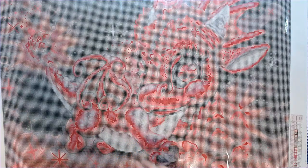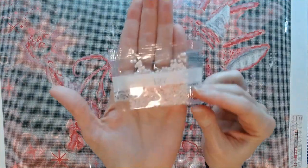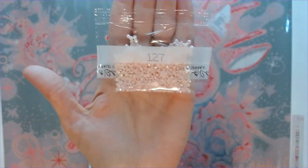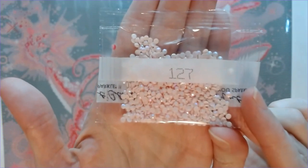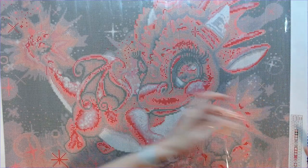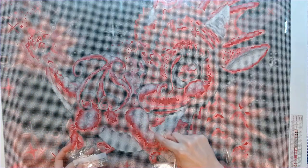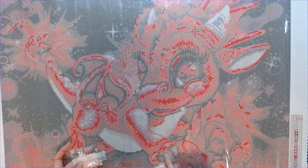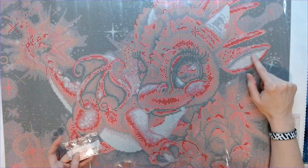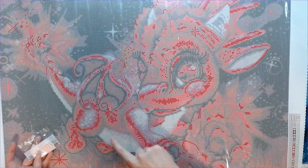So number one is 127 — it's a very pale pink AB. AB stands for Aurora Borealis, which is a shiny coating on top of the drill. So 127 is going to be all throughout the little chest area, the leg, the claw or paw, up in the ears, and anywhere you see a light shade. It's also through the belly area.